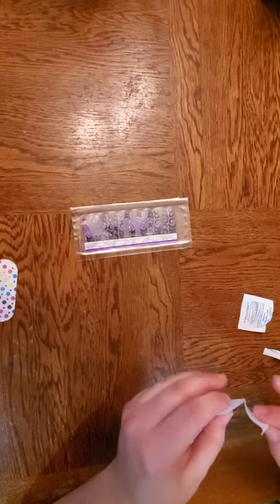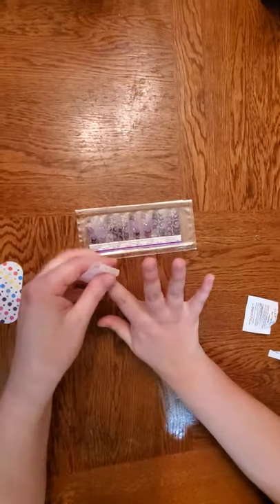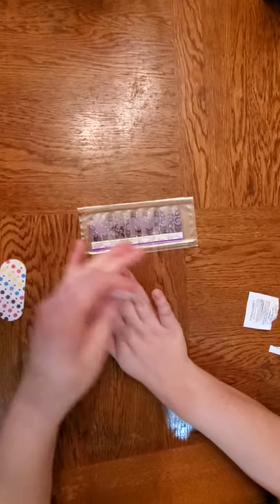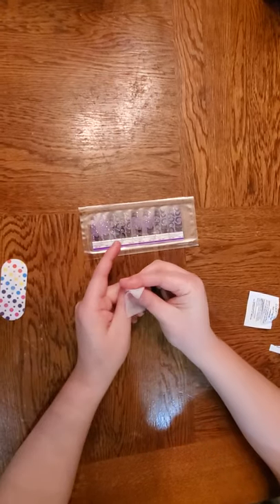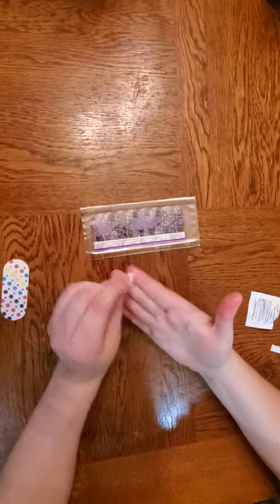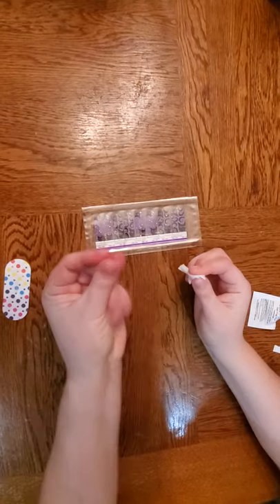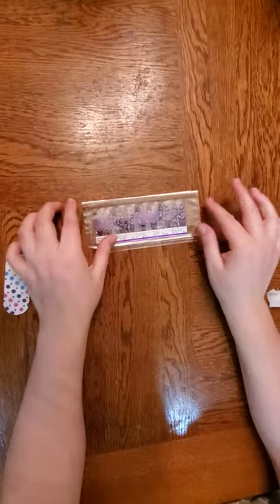Also, if you hear laughing or anything, it's my lovely assistant today, Leray, my sister, who is helping me with this video, as it is my first video, so bear with me please. Very simple — you just wipe down your nails to get the excess oil off, and then I even go a step above and wipe my fingertips just to get everything off.